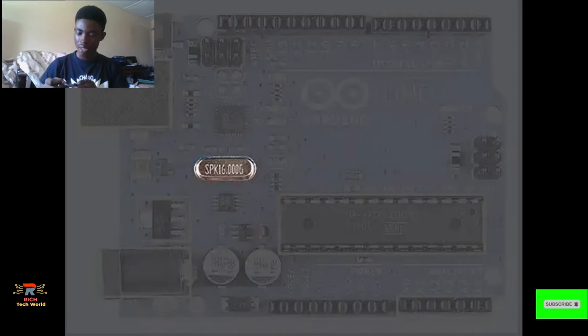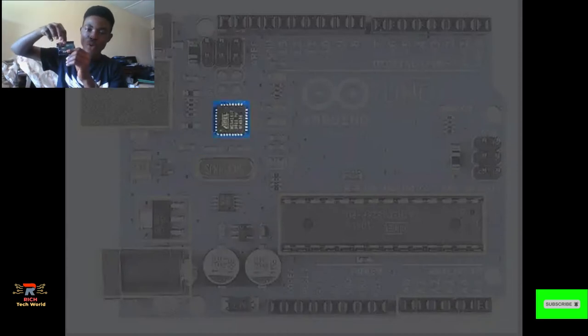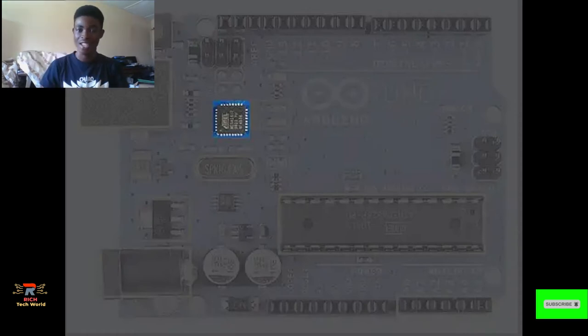Right on top of the crystal oscillator we have the USB interface. What this USB interface does is transfer or translate the USB signals into signals that the Arduino Uno understands. So basically, if you are uploading anything onto this microcontroller, it first passes through the USB interface to get translated into the language the microcontroller understands.